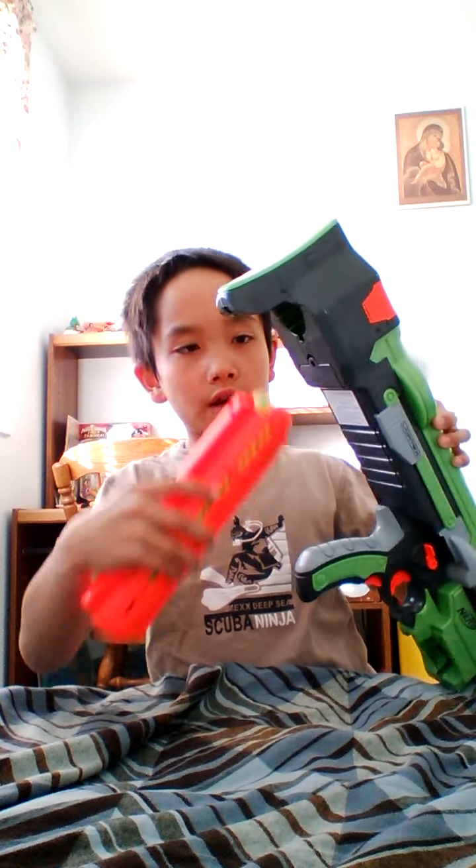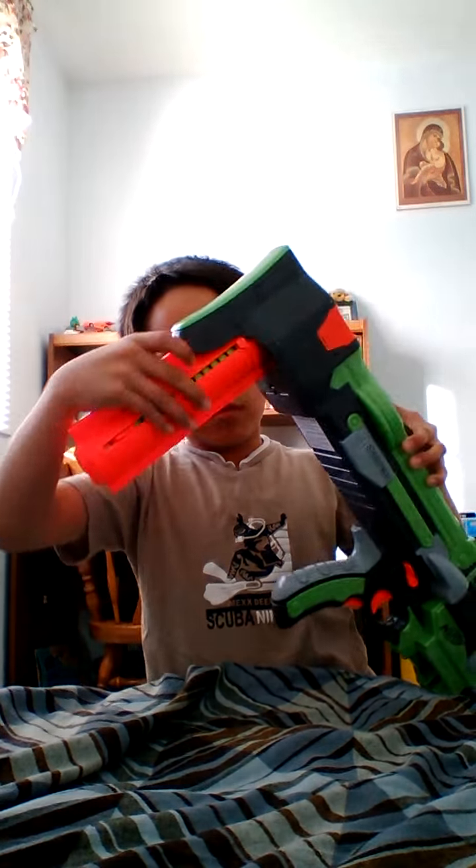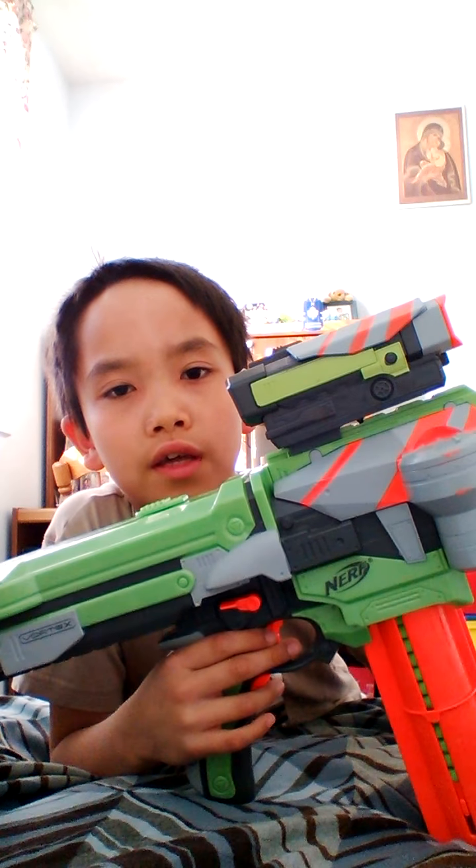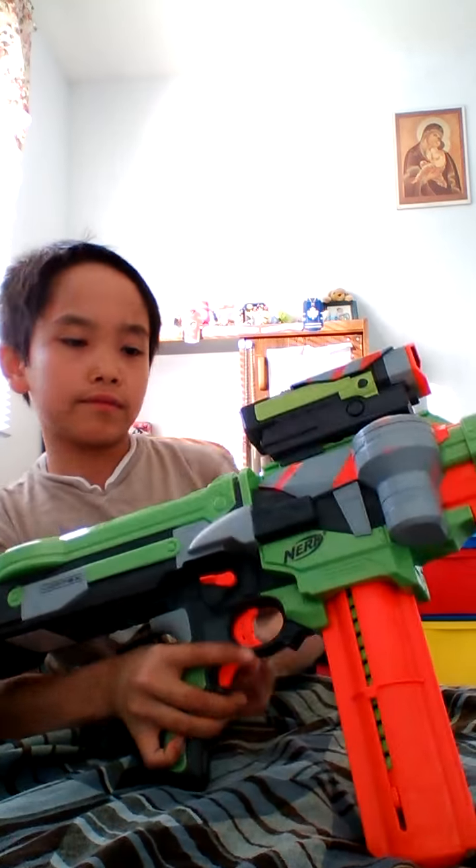If you have more of these disc packs then you can put one in the storage slot, and you'll have two of them — since I only have one, it's in the front. It shoots pretty hard and pretty far, but you have to put batteries in there and they're not in yet. It uses six batteries, just saying.